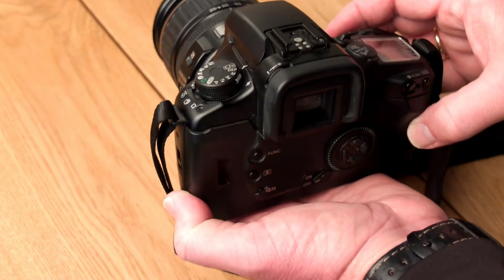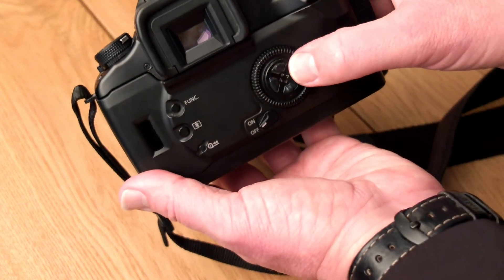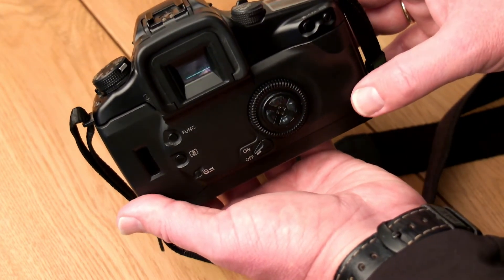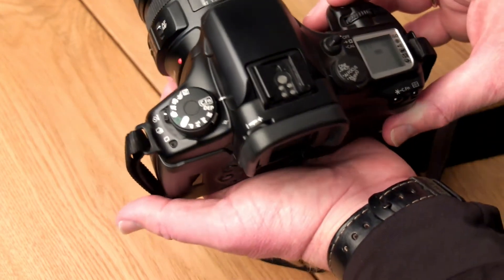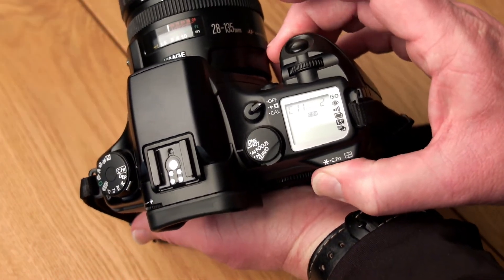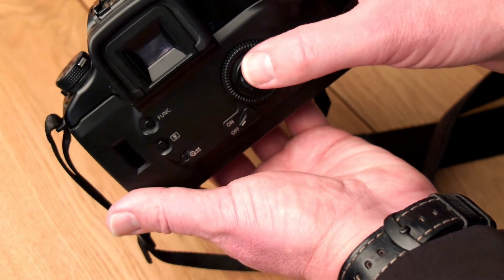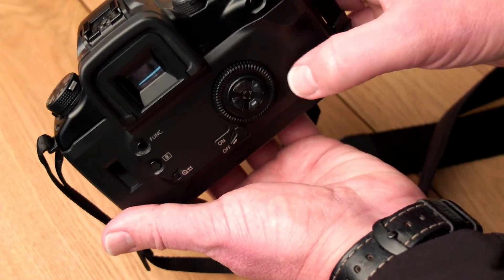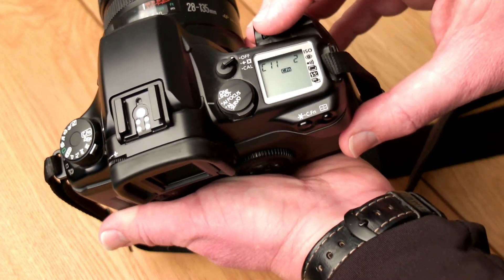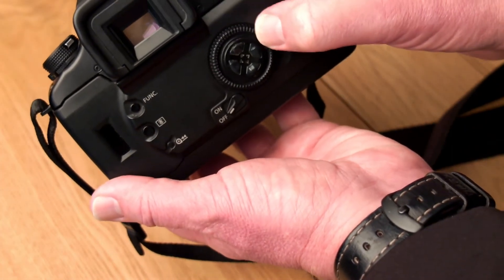This camera has seven autofocus points. We have a button on the top right back side which we press first, after which we can use four buttons on the back to toggle between the seven different autofocus points. That's not always handy, so you can define custom function C11, which gives us option 1 and option 2. Option 1 lets us directly choose the autofocus point by pressing the four directional buttons. Option 2 lets us use the top dial or the back dial to choose the autofocus point.